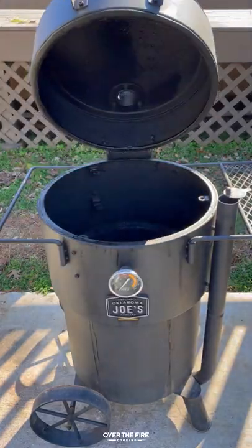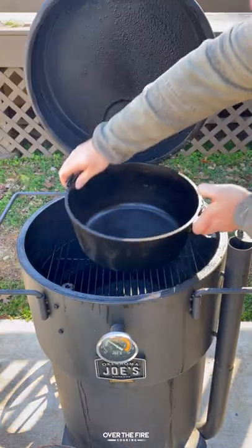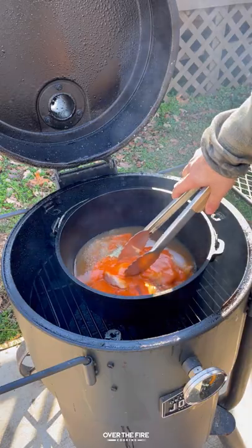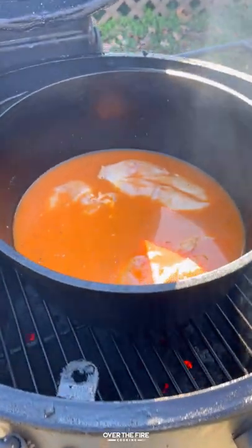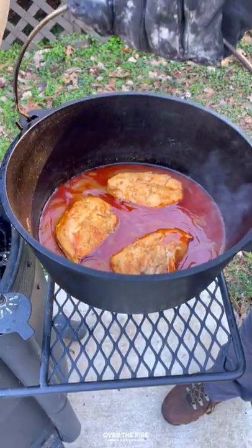Cheesy buffalo chicken sliders. Going to preheat my Oklahoma Joe Bronco drum smoker to 275. Adding a Dutch oven on, I'm going to braise some chicken breasts with some buffalo sauce, chicken stock, salt, pepper, and garlic. We're going to cook that for about three to four hours until it's fork tender.